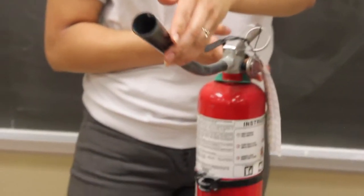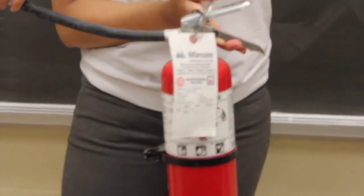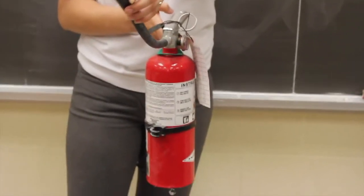To use a fire extinguisher, you must pull the pin, aim the tip towards the base of the fire, squeeze the trigger, then sweep from side to side to extinguish the flame. A mnemonic to remember this is PASS.